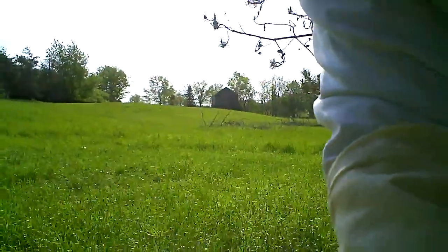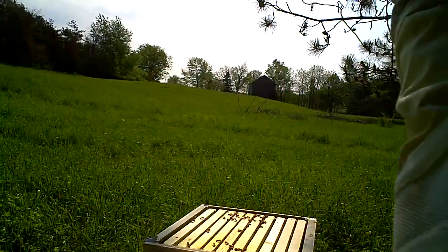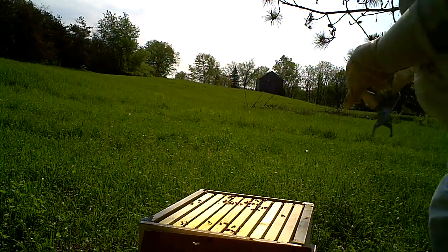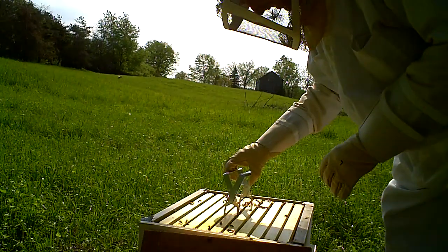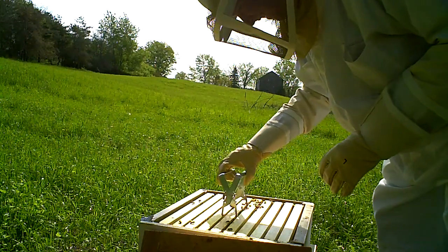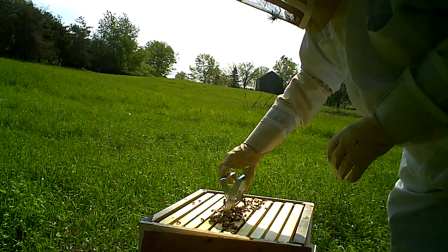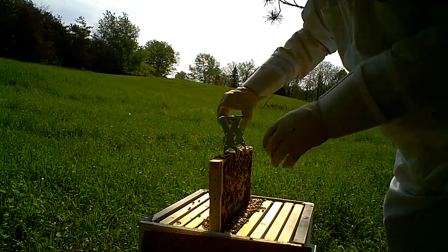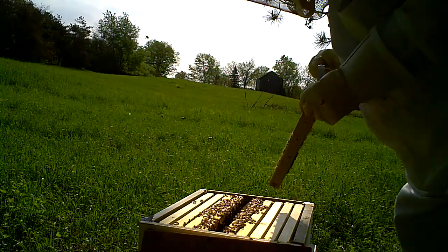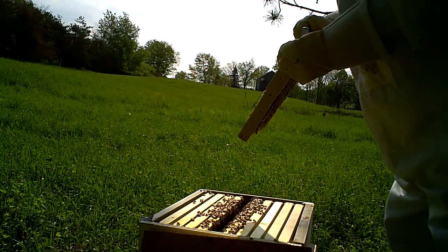Alright, set the camera down for a minute. Let's see if I can get some more out. Alright, now they're irritated. Looks like they're capping well. They're really mad now.